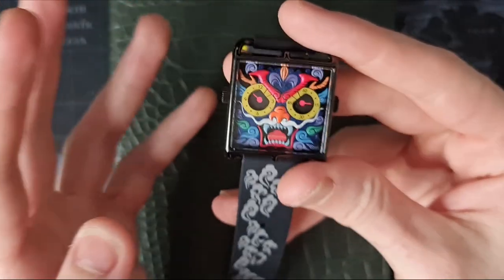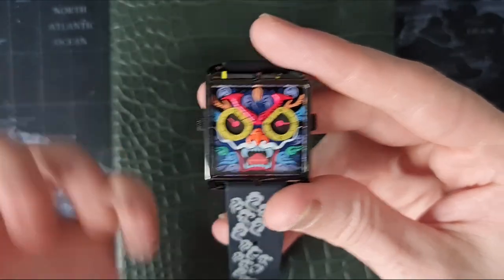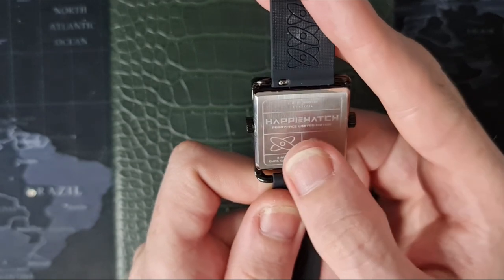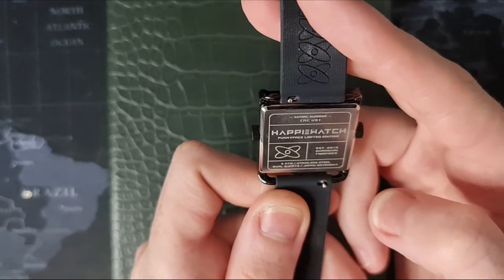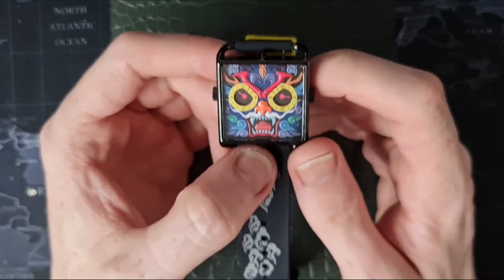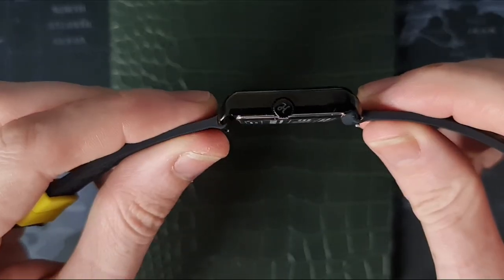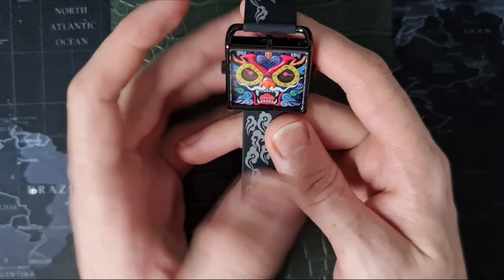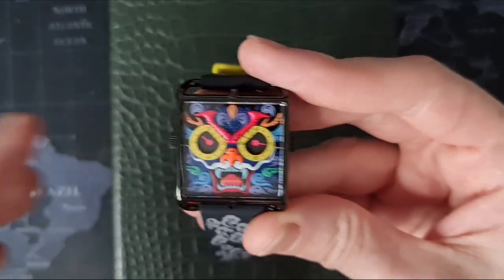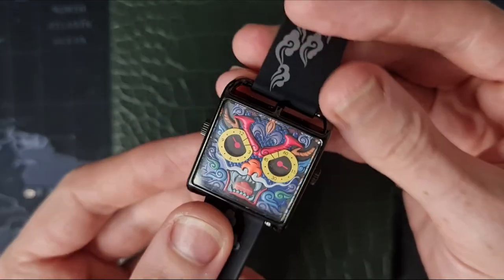It's obviously a fashion item, not supposed to be the most serious timepiece in the world — it's a bit fun, it makes you happy, which is very apt for this company. The case back is a press-on stainless steel with a brushed vertical finish. It has the serial number, 'Happy Watch Funny Face Limited Edition, Established 2019, Shanghai Timepiece.' Water resistance is 30 meters, which is about what you'd expect given there are no screw-down crowns. We have dual signed crowns at either end.